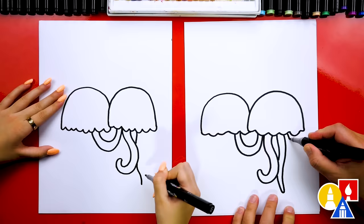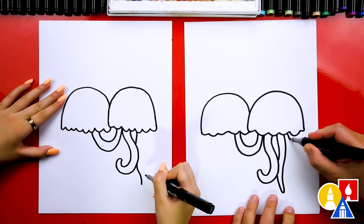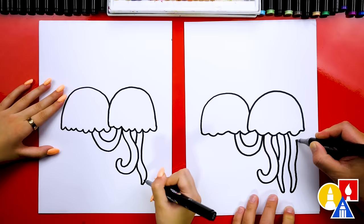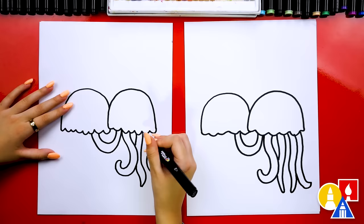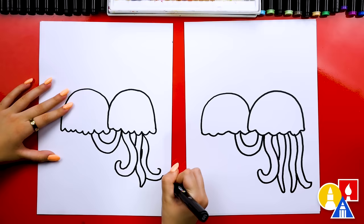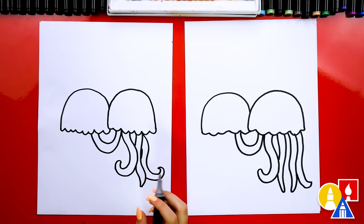Let's just repeat that same step. I'm going to draw another one — maybe this one curves back the other way — and one more. This one I'm going to overlap even more and maybe even curve it up. I'm going faster just because we're repeating the same steps. You almost have enough room for another one, but you don't have to add it if you don't want to — it's up to you.